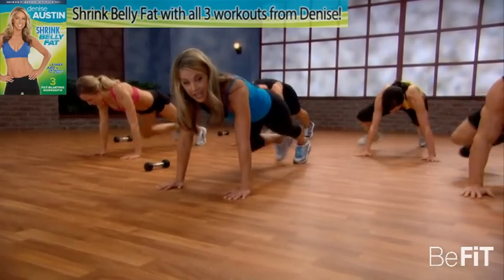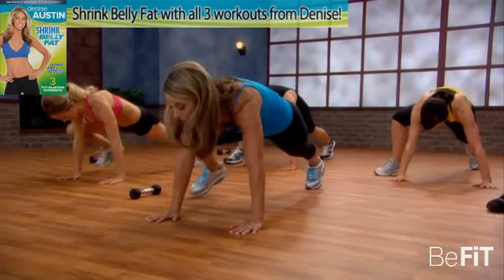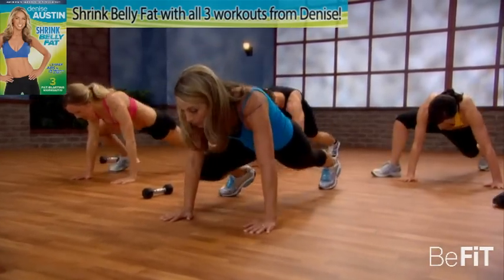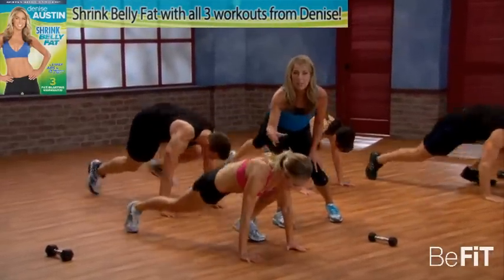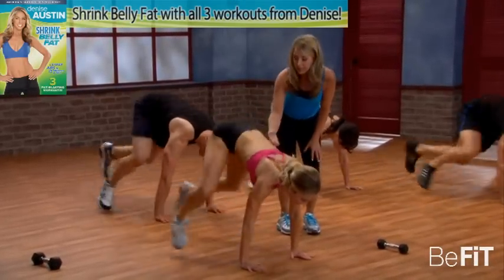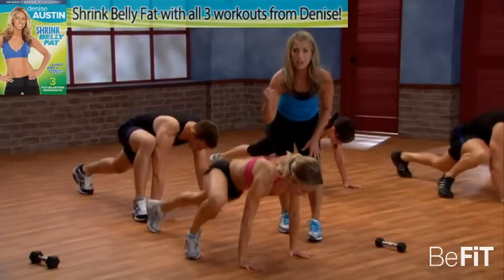Nice and firm. You can do it, it's worth it. A couple more — now we're going to speed it up, take it to the next level. Burn that belly fat. Notice how she lifts up using those abs. It's all about straight backs. Lift through the buttocks, lift through the abs. You're strong. Your torso's nice and toned and tight.